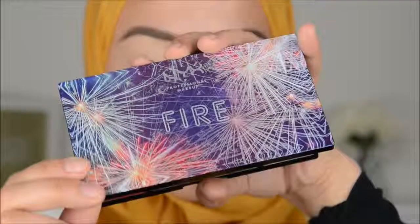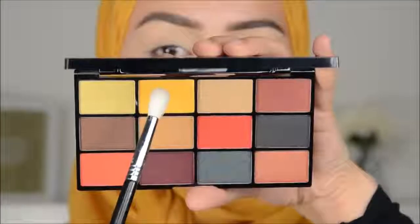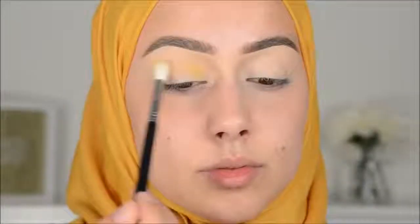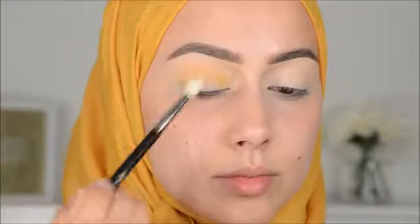So I will be starting with the Fire Palette from Mix and I'm going in with this yellow color. It is really good and really pigmented and I will be blending that in my crease. It feels yellow enough.